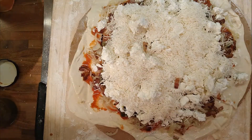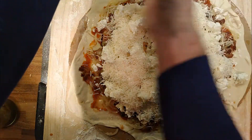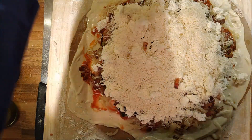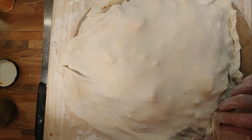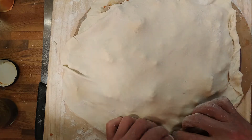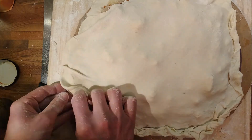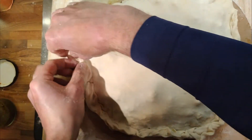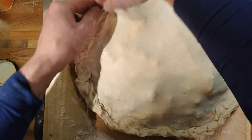Carefully, dough on top. Tuck around so we'll get some kind of crust. Like a full calzone instead of a half calzone, maybe. It's all just a bit of fun and a way of using up the last of the dough and the last of the ingredients.